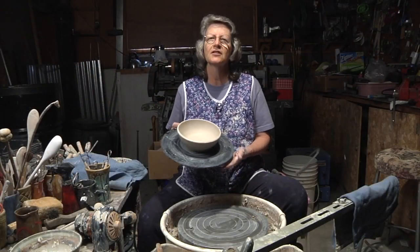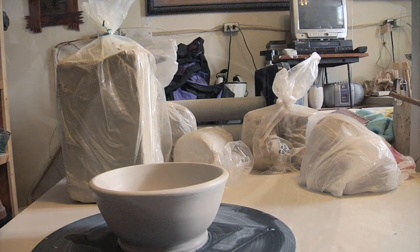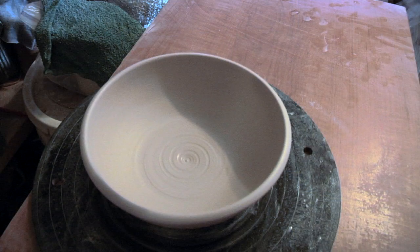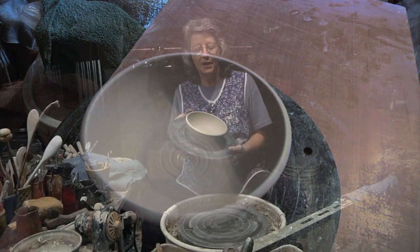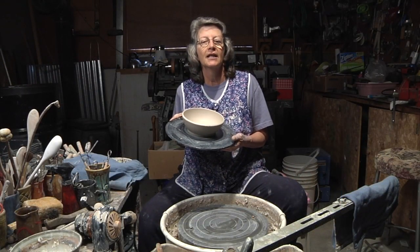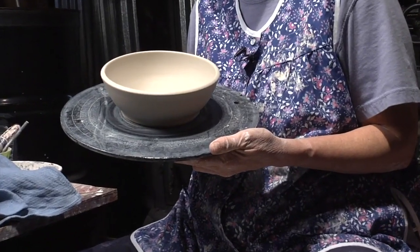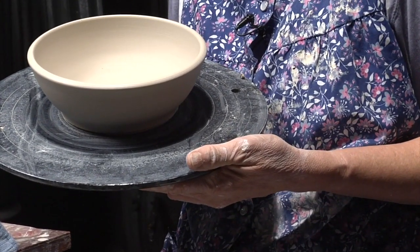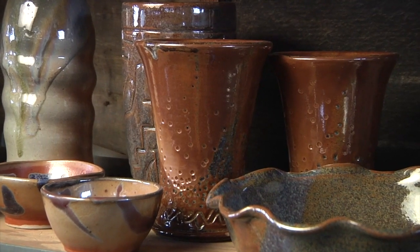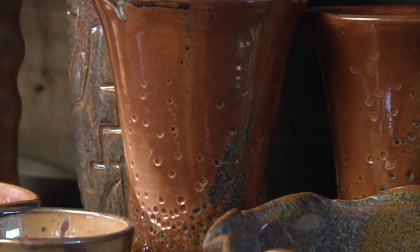At this point what I do is let the bowl dry. Then I will turn it over, put it back on the wheel, and trim a foot on the bottom. Then at that point I will let it dry, which usually takes two to three or four days in this dry air that I live in. Then I will put it in the kiln for the first firing, which is called a bisque firing, and that takes all of the moisture out of the bowl.